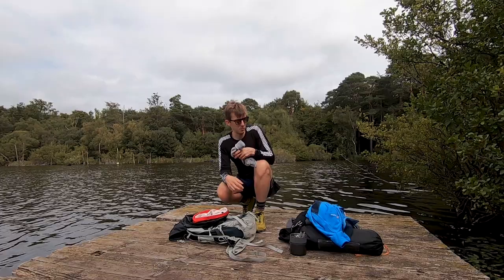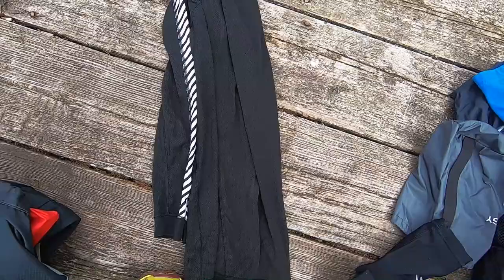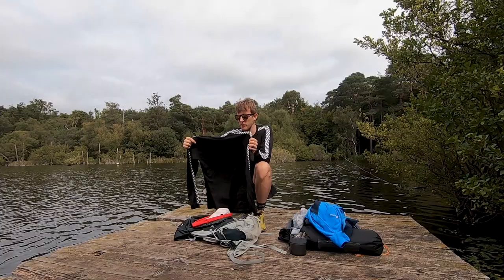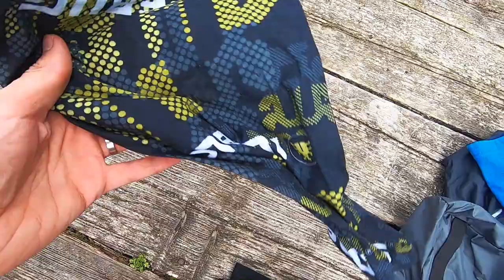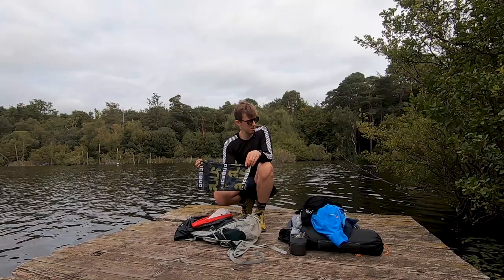Wool socks are a bit of an essential - wore those at night and in the morning hiking out. I've also got a merino wool long-sleeve Helly Hansen top. These are really good - they keep you warm but you also don't overheat if it gets warm when you're exercising. On my wrist I've got a buff - not much to say about this really, but they're pretty useful. I actually used this as a pillowcase, which doubles up nicely. A little tip for you.